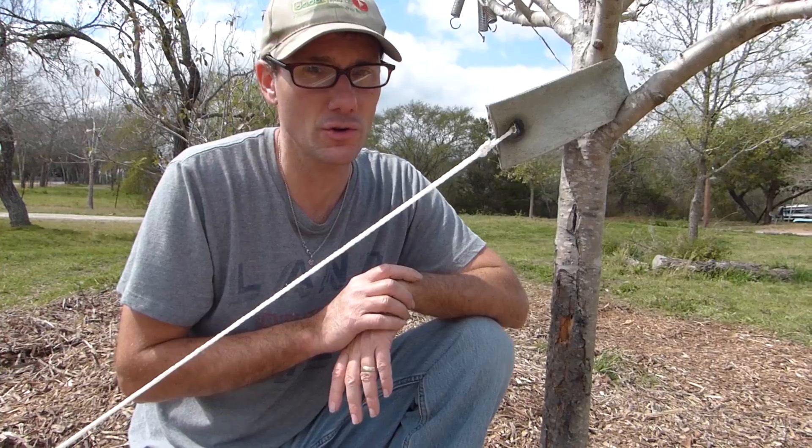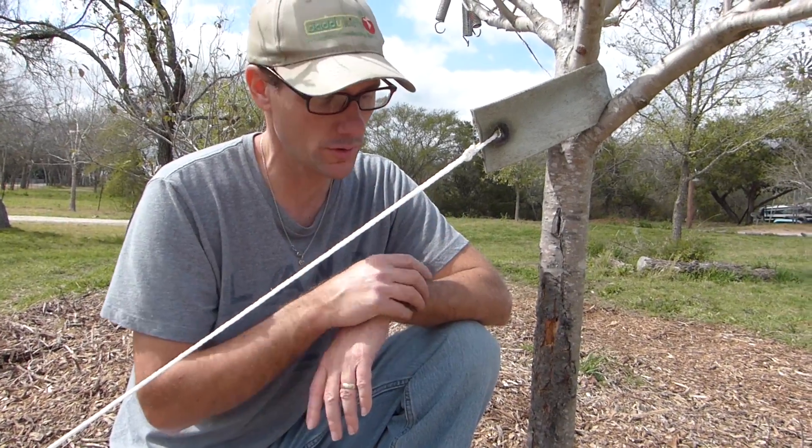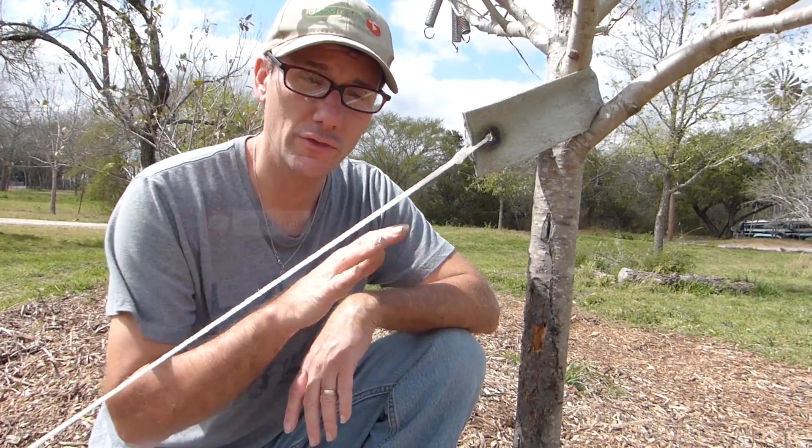So there's a short clip just to show you something that's going on in my orchard — sun scald on an apple tree. Thanks for joining me in the Daddykirb's Orchard. I'll talk to you soon.